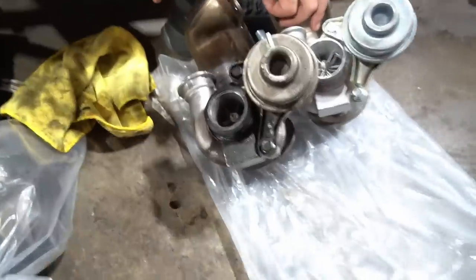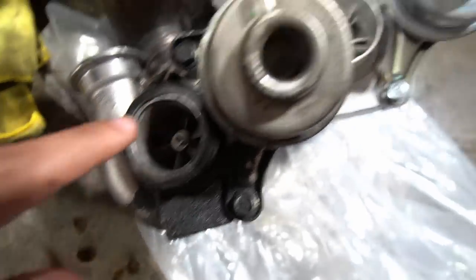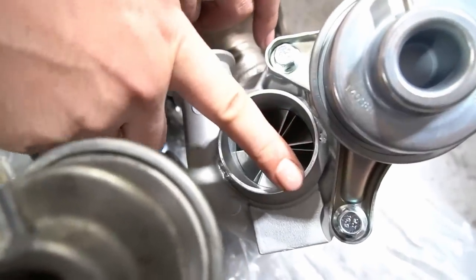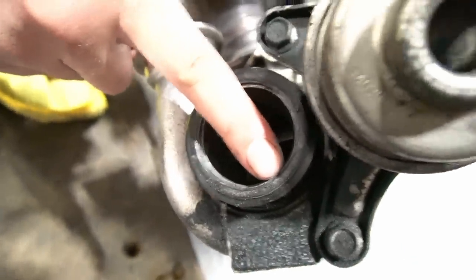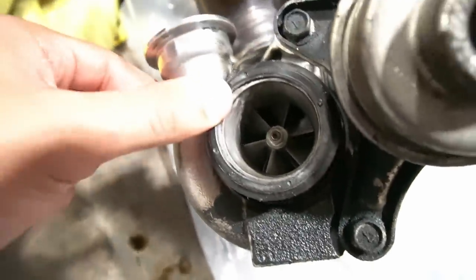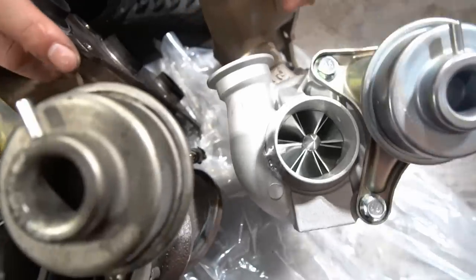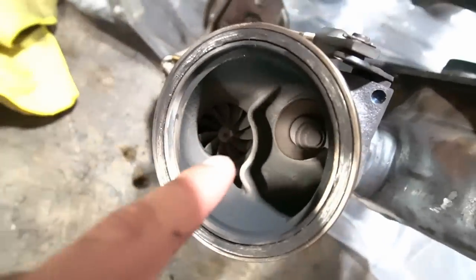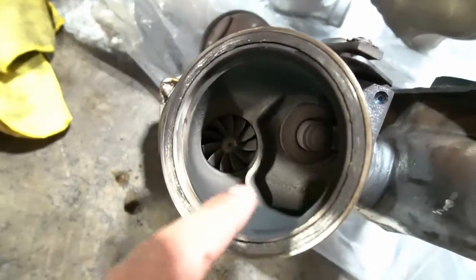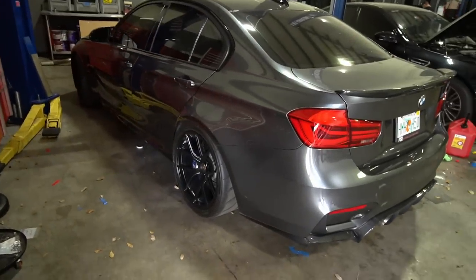One thing I forgot to mention — if you look at the stock turbos we just pulled out, look at the size of the opening compared to the Pure Stage 2 high flows. It's much bigger. Ali showed me that when you pull back the rubber, they completely changed the entire piece rather than just machining it open — allowing for much higher airflow. More opening, less restriction, more airflow, more power. They also shaved around to make the other opening much bigger, clearly to increase flow.